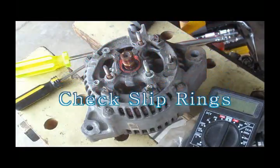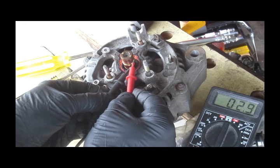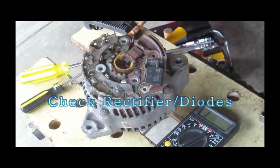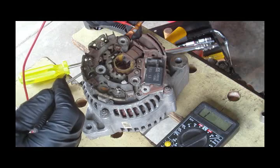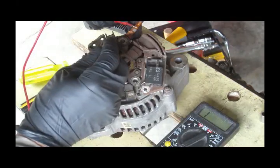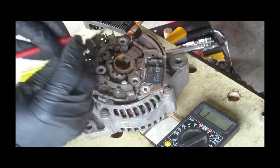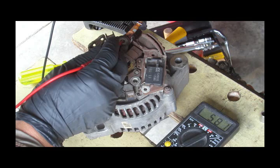Look at the slip rings of the rotor — it is 2.7 ohms, which is good. Now to check the rectifier: first connect positive to the positive terminal and there is no conductivity, then reverse it and we can see 581 ohms, so it looks fine.